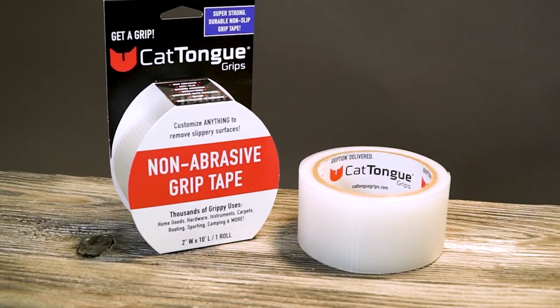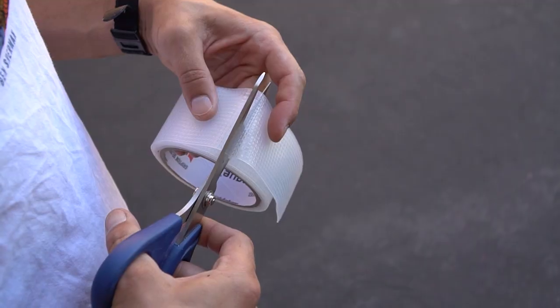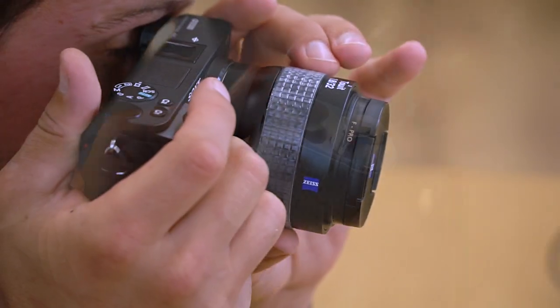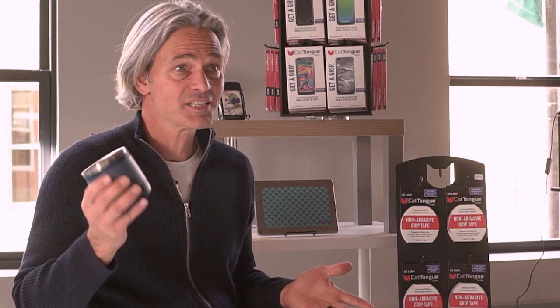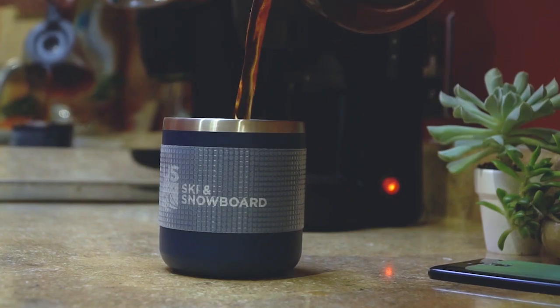With the tape, you can cut it with scissors so you can mold it to whatever you want. You can fit it into whatever space you want. It's great with coffee mugs — it just feels like it sticks to your hand. Just grab onto it, and you don't have to worry about it.